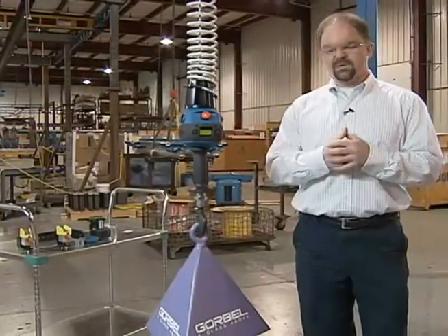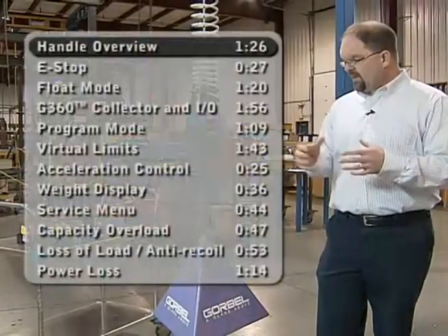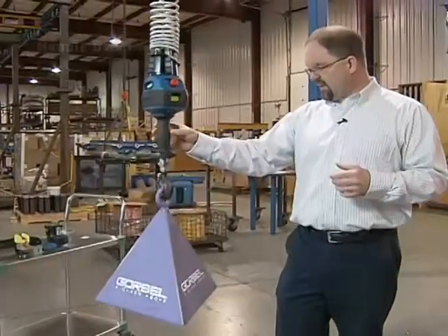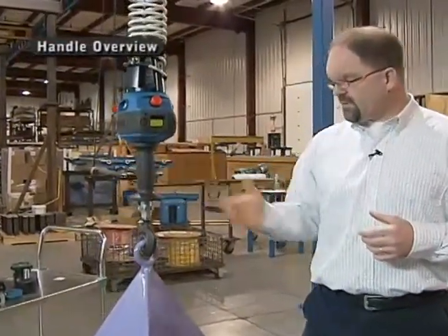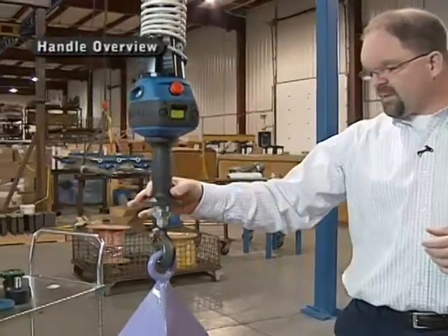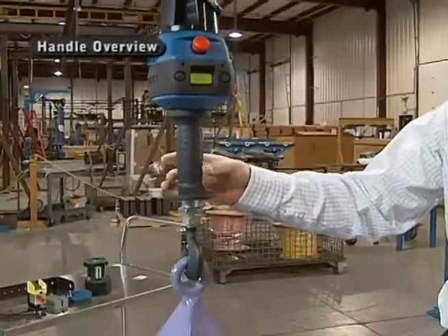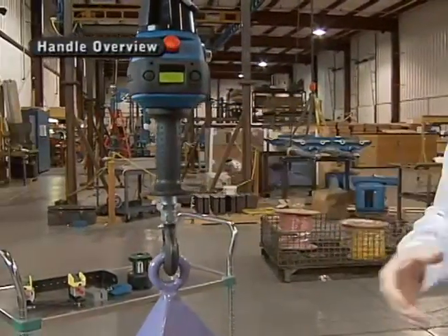No buttons, no throttles or anything else to push to control the unit. On this particular unit, the G-Force, you'll notice we have a very ergonomic grip. When I grab onto it, I have a grip that is very ergonomically tailored. It's got a nice rounded portion in the center, fits my hand nicely, fits the curvature of my palm, and has nice flared features on the top and bottom for comfort.